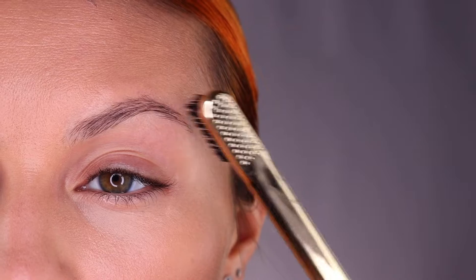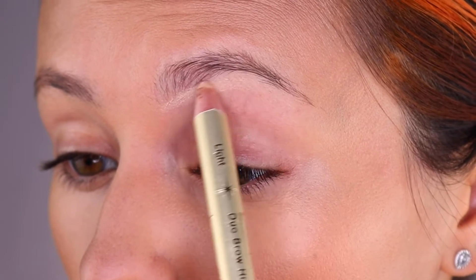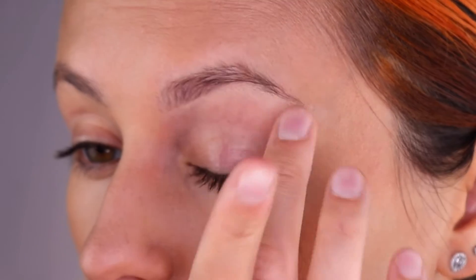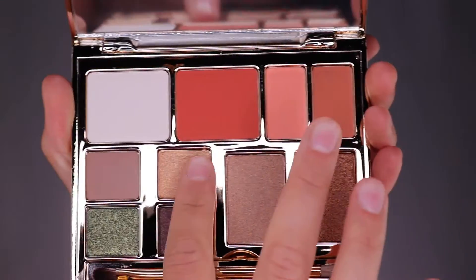Let's use the matte end of the Brow Lights Camera Action duo highlight pencil to give a highlight under the brow. I like to blend it in with my finger, and next we're going to move on to the shimmery eyeshadow. I'm going to share three different shimmery eyeshadows with you across three different palettes.